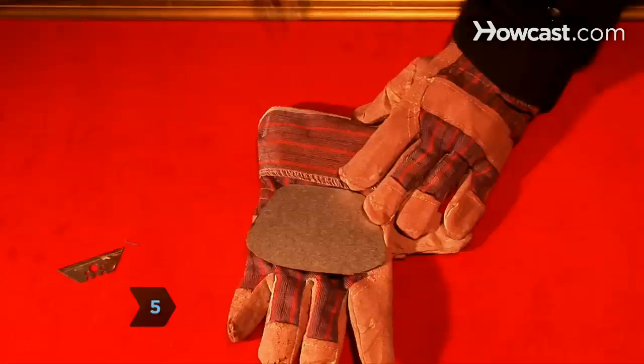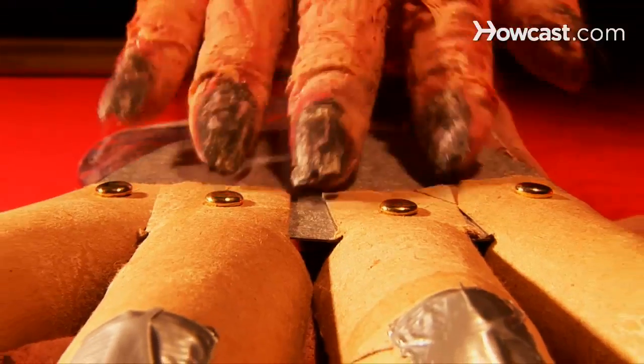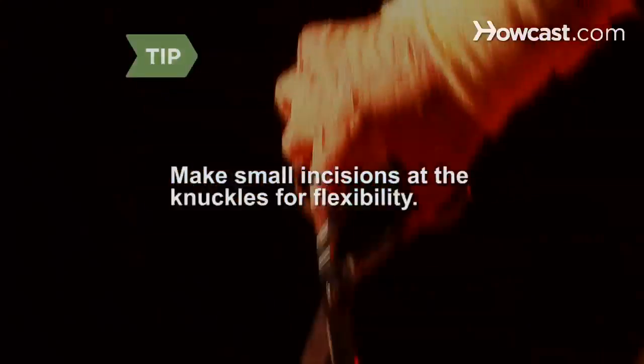Step 5. Poke a small hole a half-inch up from the bottom of the cardboard finger that goes through both the finger and the silver cardboard. Attach the fingers to the silver cardboard with brass fasteners to make one big handpiece. Make small incisions at the knuckles of each finger for greater flexibility.